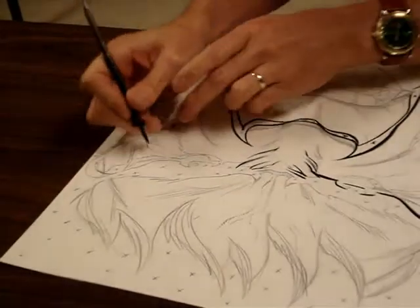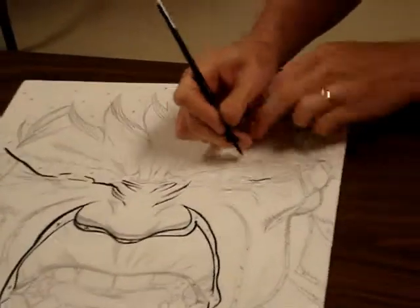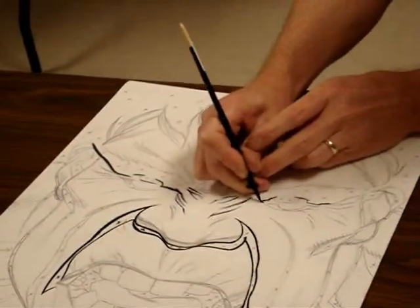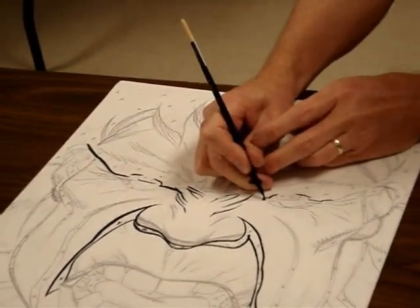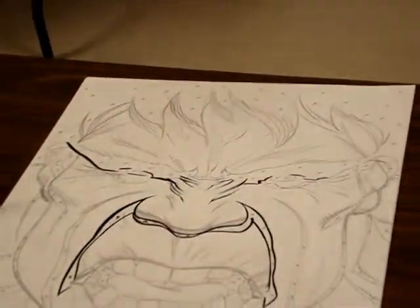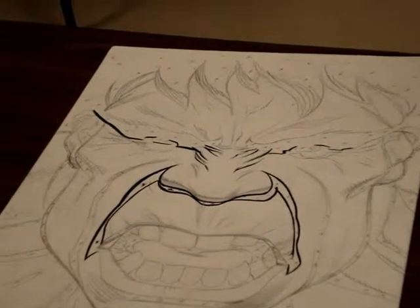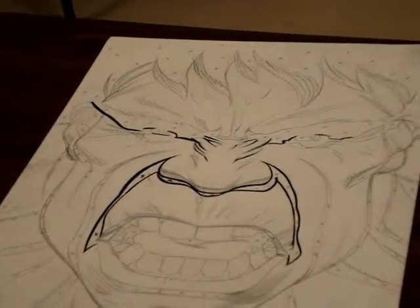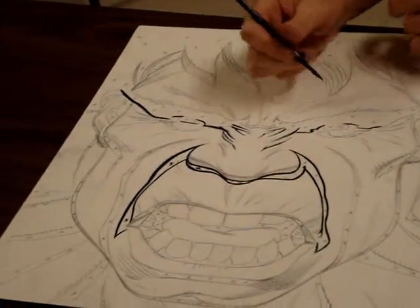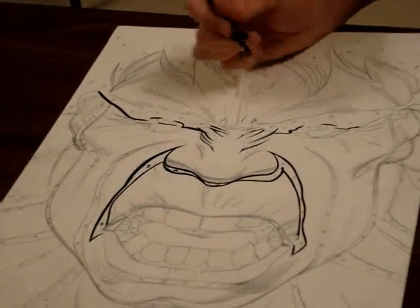I've never seen anybody brace their drawing hand like that. Yeah, I hear that a lot. I actually picked up this technique watching oil painters, because they use a mahl stick — I don't know what they call it — when they're working on a canvas. They have a long stick and they prop it up on the canvas and use that as a brace. So it's just another contact point for me. Instead of just doing this, if I rest my hand there, it just gives it a little more stability.